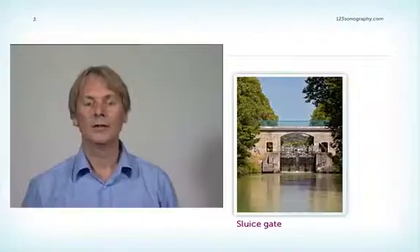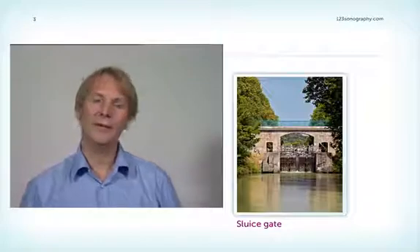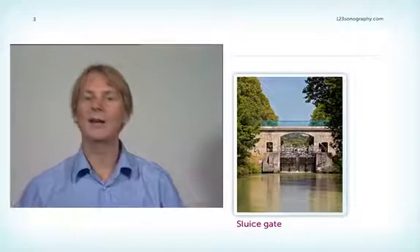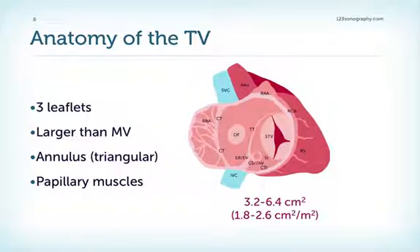Now let's focus on the tricuspid valve. William Harvey was actually one of the first who recognized the importance of the tricuspid valve. He compared it to a sluice gate and recognized similarities between the hydrodynamics of pumps produced at the time in London and the anatomy of the tricuspid valve.